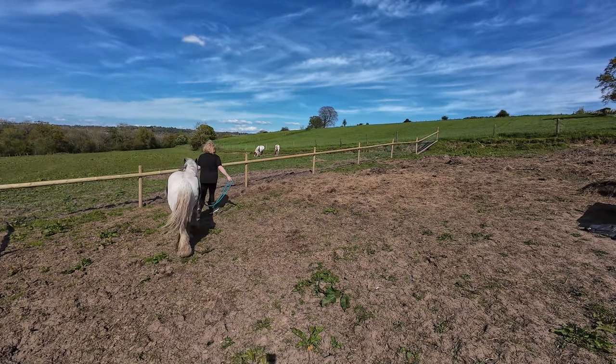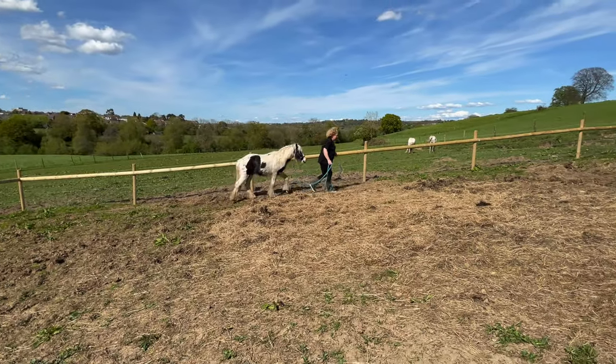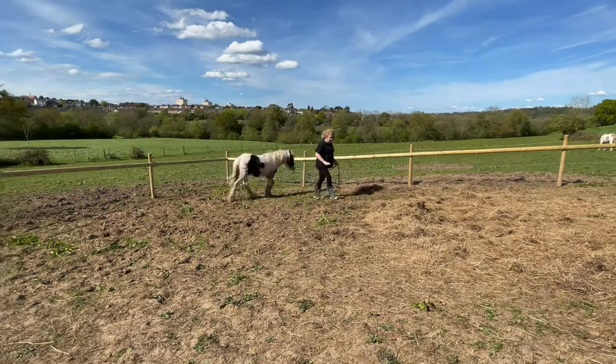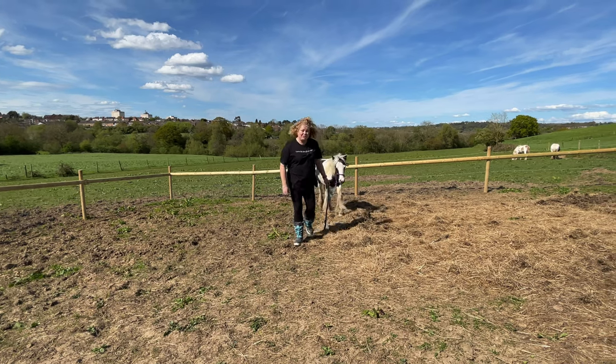I'm not really bothered about the leading at the minute. All I want him to do is stop refusing to come with me and just walk wherever I want him to walk. I've had lots of colts over the years and I find them absolutely wonderful to work with.